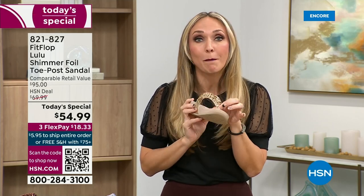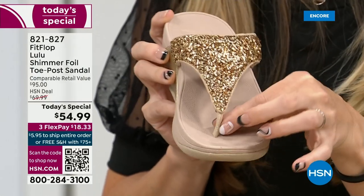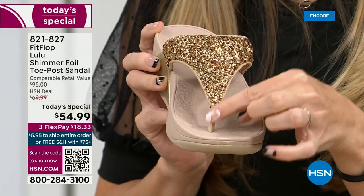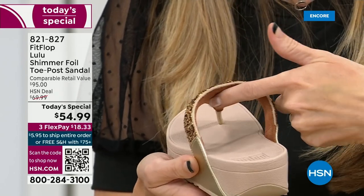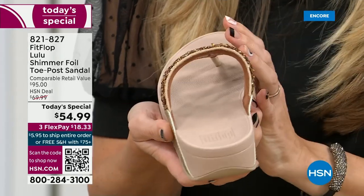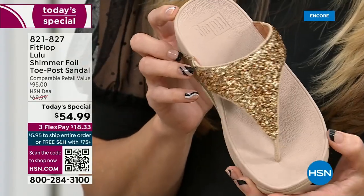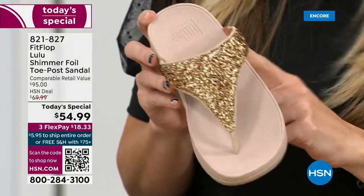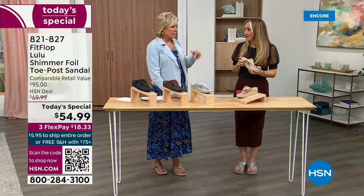FitFlop's toe posts are padded — I repeat, padded — with a microfiber on them. These are microfiber lined with the seam on the outside. On the underside of the upper, you have this delicious padding with this microfiber. So it feels like you're wearing a slipper. A lot of people do wear FitFlops in their house as slippers. I wear these every day, all day, inside, outside.